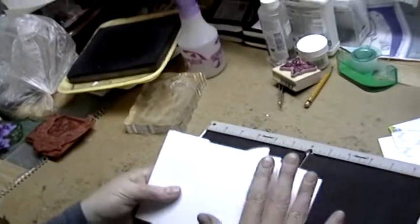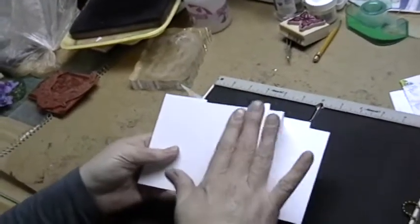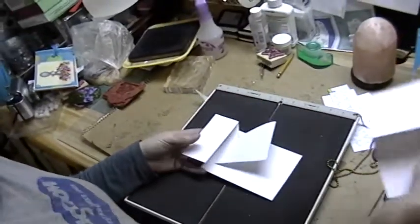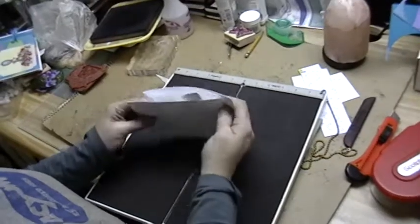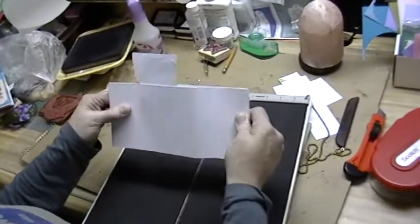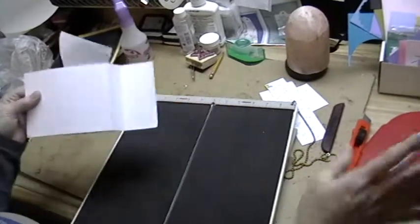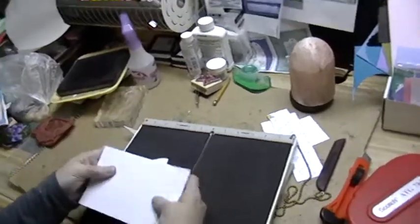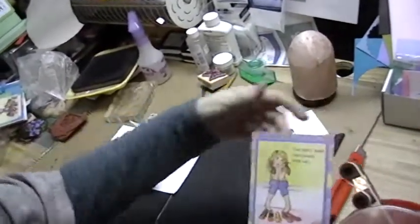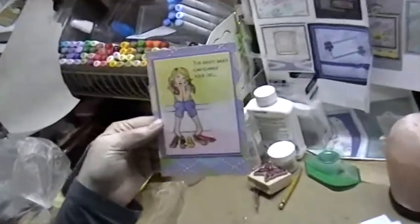Now we're ready to tape this together and put the already decorated piece on the front panel, and then we can work on our flip-up piece. I've got my pieces taped down together, and my pop-up works. There's where I made a mistake, but I'm not worried about it because my thing is going to cover it up. We'll get our already decorated piece, which I've already colored — this is an image from squigglefly.com.